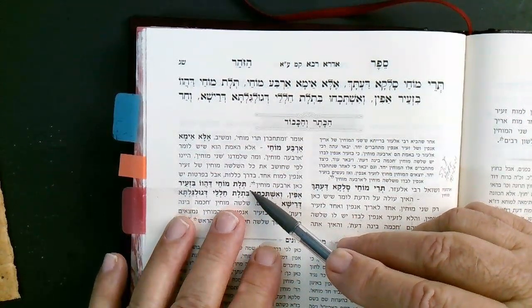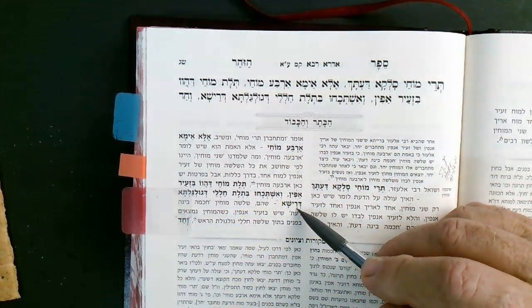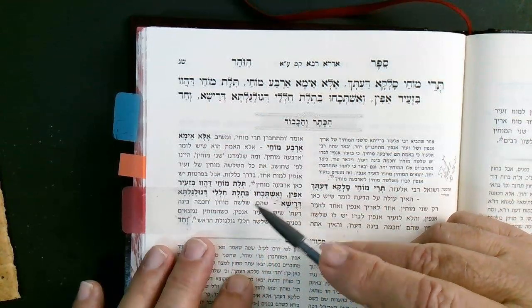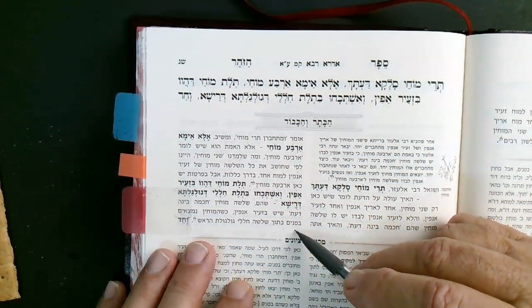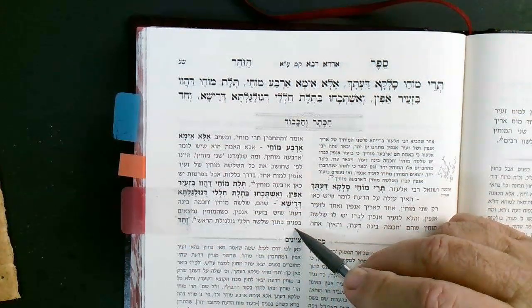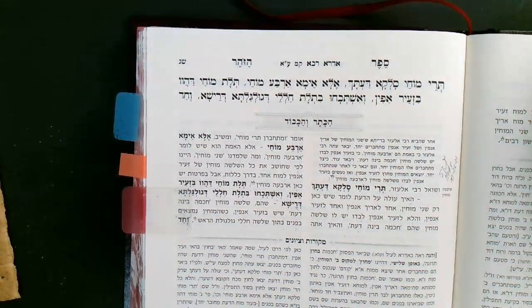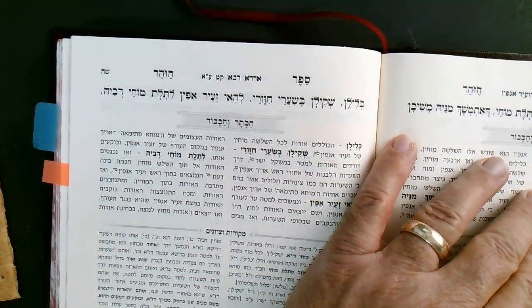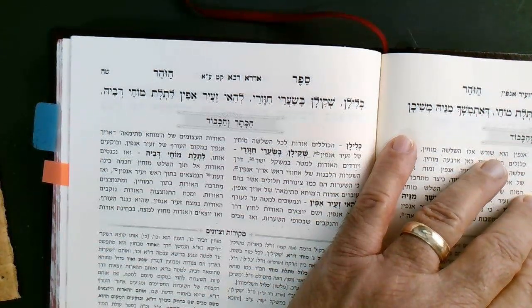So it's all facts we've heard before — the Mochi of Chava and Zeir Anpin. When the Mochin are found inside (bifnim), between the three chambers of the skull together with these three, another Moach joins together with it — this is the Moach of Arich Anpin. How does it get there?